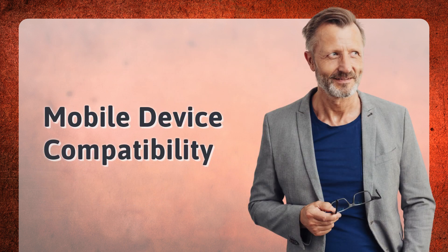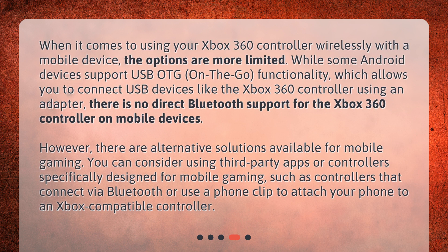Mobile Device Compatibility. When it comes to using your Xbox 360 controller wirelessly with a mobile device, the options are more limited. While some Android devices support USB OTG (on-the-go) functionality, which allows you to connect USB devices like the Xbox 360 controller using an adapter, there is no direct Bluetooth support for the Xbox 360 controller on mobile devices. However, there are alternative solutions available for mobile gaming. You can consider using third-party apps or controllers specifically designed for mobile gaming, such as controllers that connect via Bluetooth or use a phone clip to attach your phone to an Xbox-compatible controller.